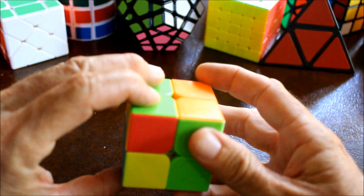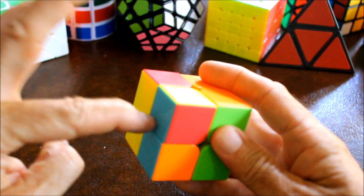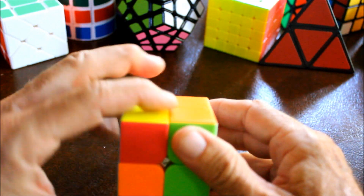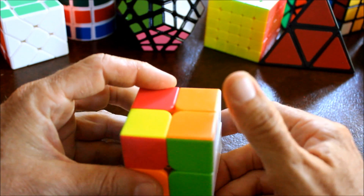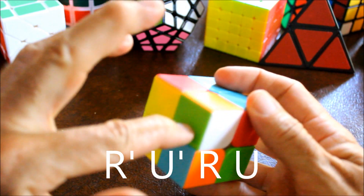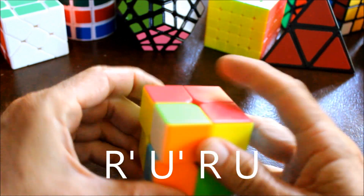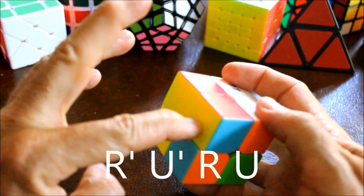Move another incorrect one to the top left - this one is incorrect because we don't have yellow here. And by the way, don't worry if it looks like you're screwing up other stuff - just keep doing it and everything will right itself in the end. Right prime, upper prime, right, up - nope. Repeat several more times until yellow appears.